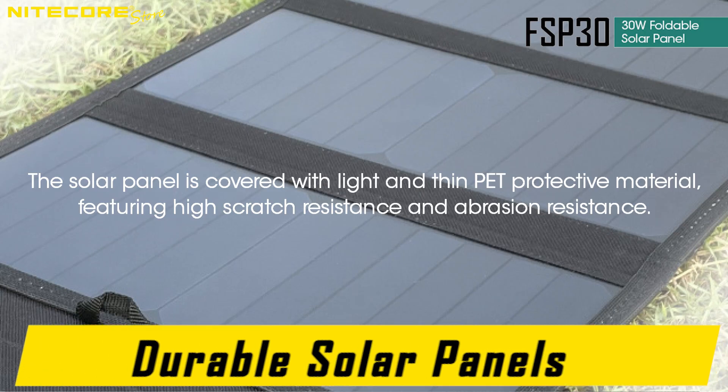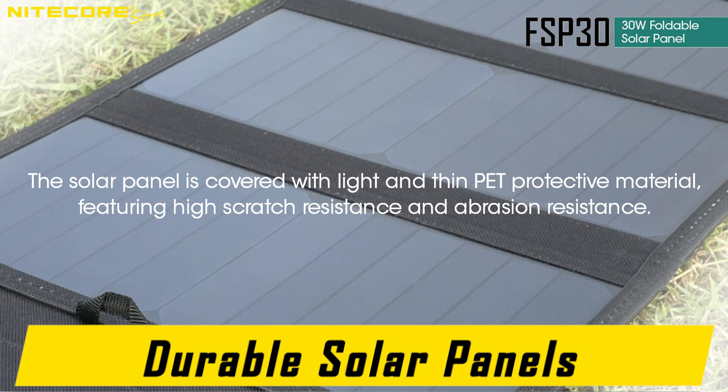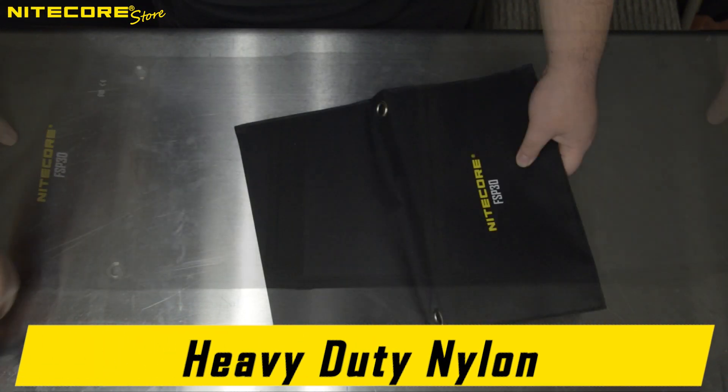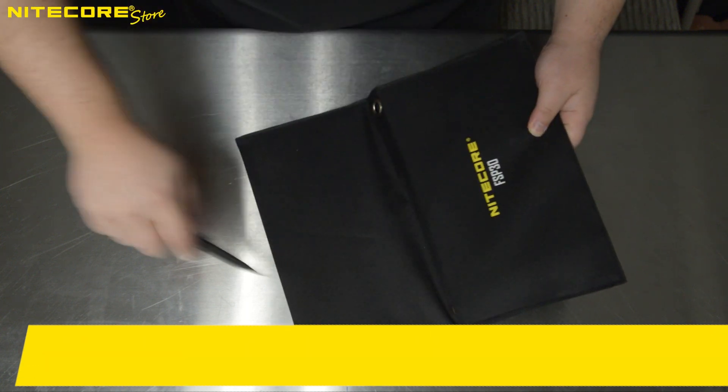The solar panel is covered with a light and thin PET protective material, featuring a highly scratch-resistant and abrasion-resistant surface finish, and is framed within a very thick, durable, one-piece woven nylon housing.